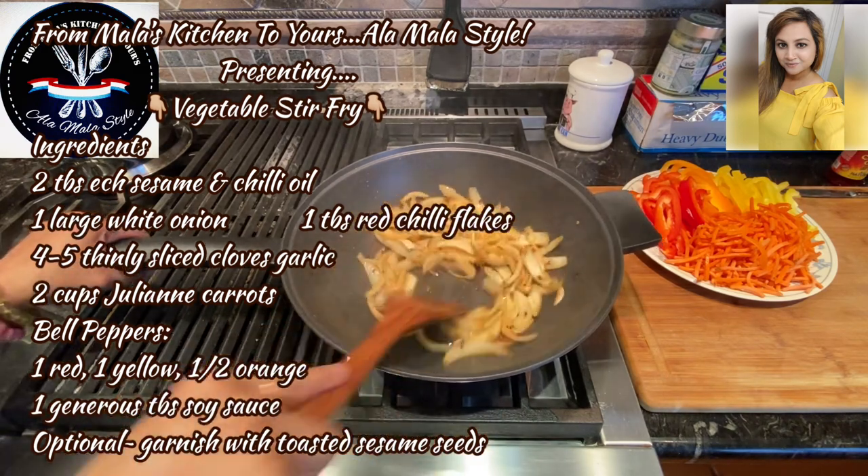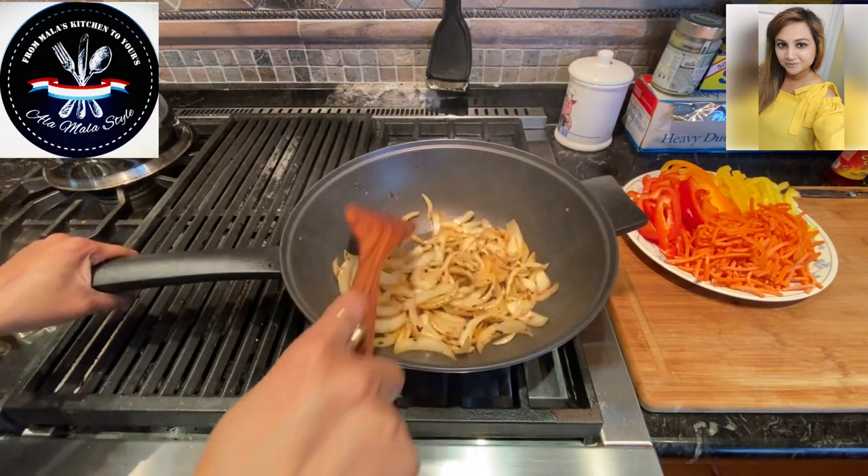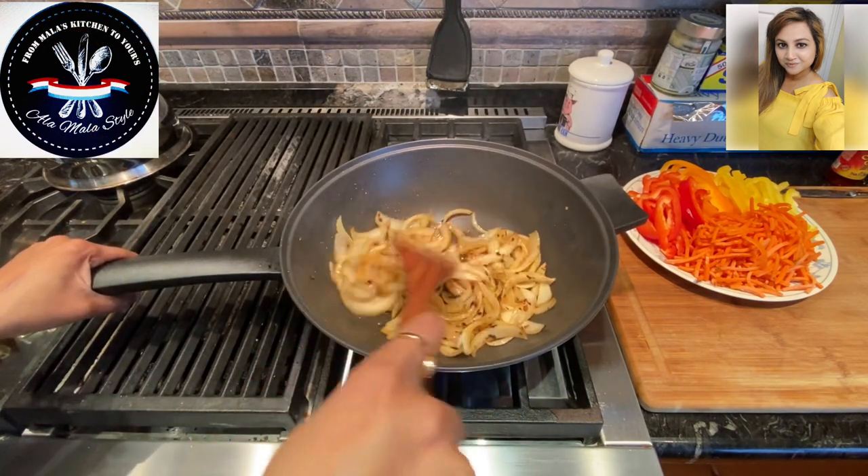In this beautiful high-heated wok, I've got two tablespoons each of sesame oil and chili oil.